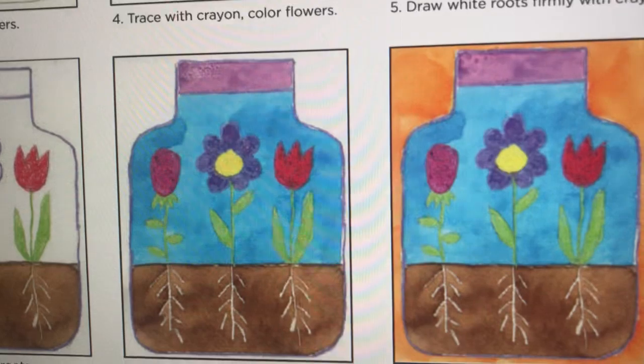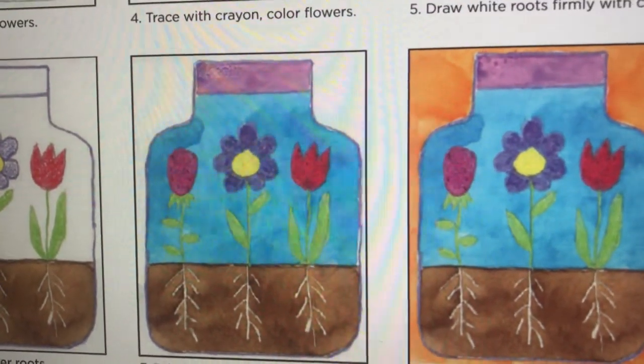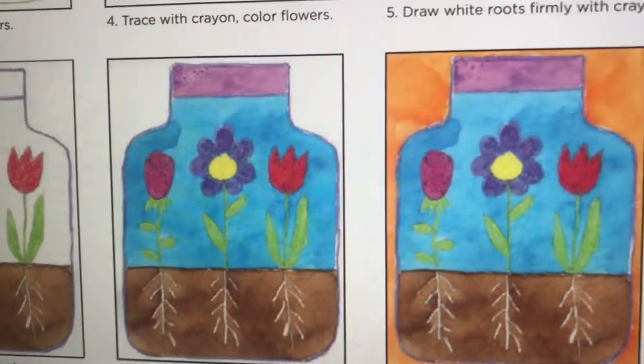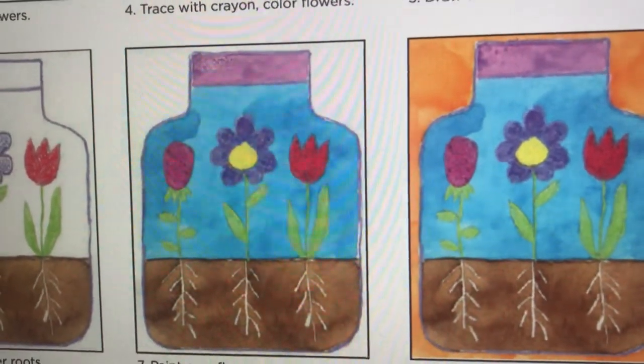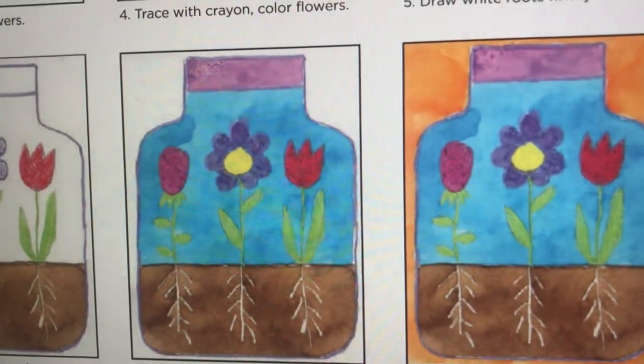We'll include some interesting roots in the system under the ground. A terrarium is basically a closed container in which small plants or small animals are grown, and you can keep it at home if you want to.